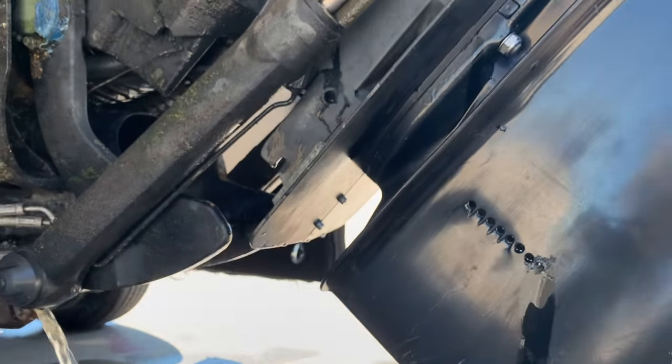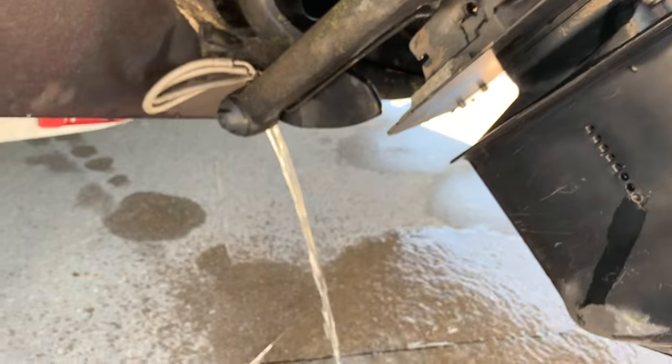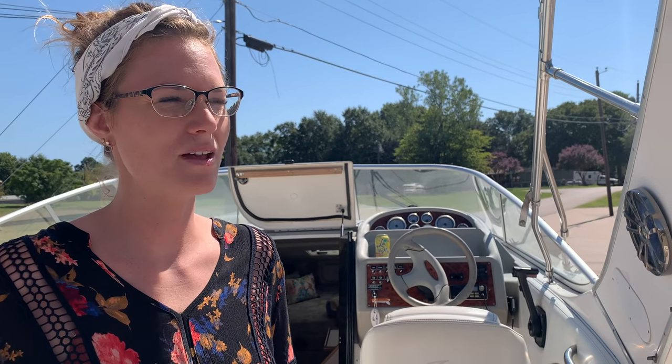We definitely need some bellows or something's leaking water — that is a bunch of water for one night out. Wrenching on the boat is mandatory. Yeah, and it's fun.